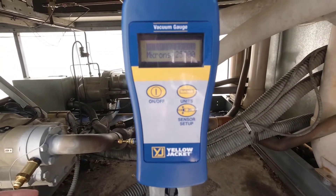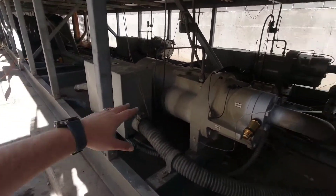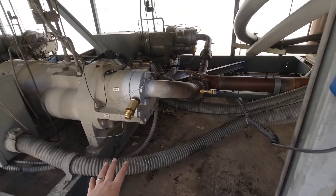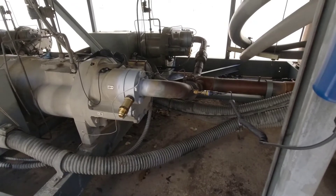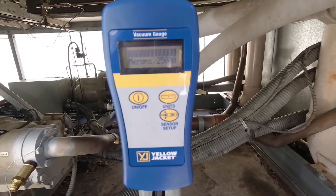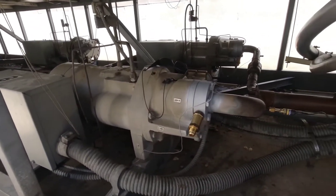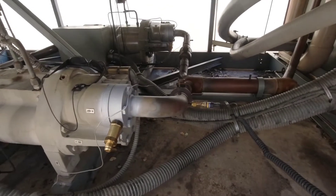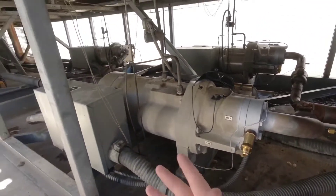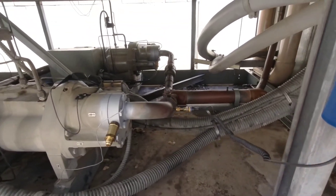We're rocking and rolling on vacuum. If you don't know, you want to put your micron gauge as far away as possible from your actual vacuum pump — it's going to do its best work there and you're going to get a more true and accurate micron reading. We're pulling down now. At this point I just need to let the vacuum do its job, pull the system down, and get out of the way — it's got it from here.